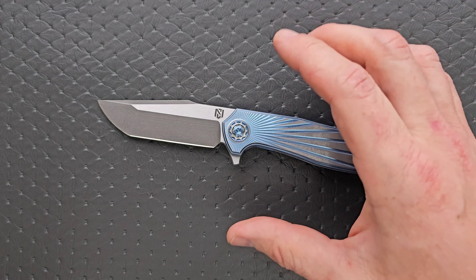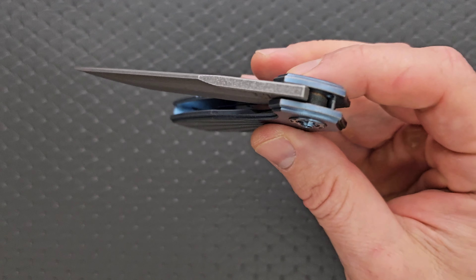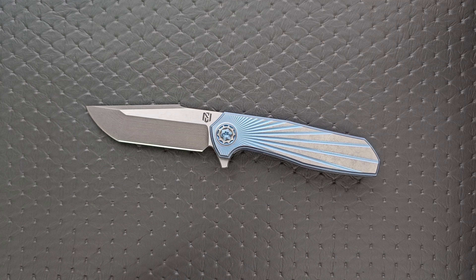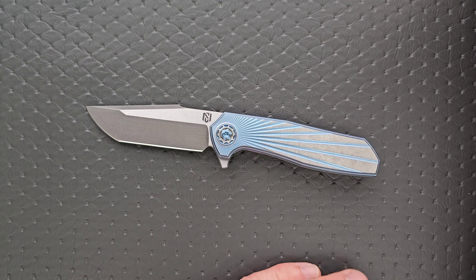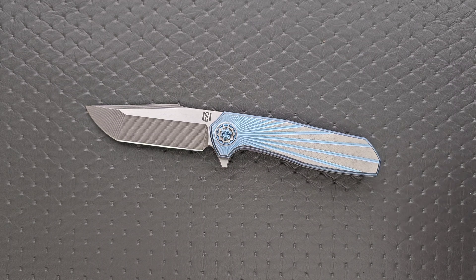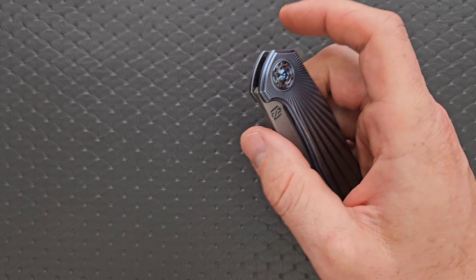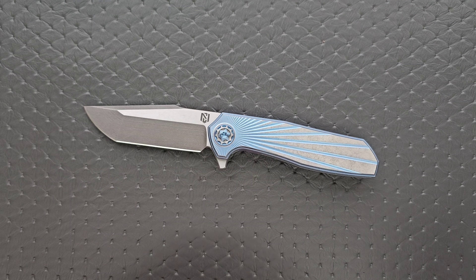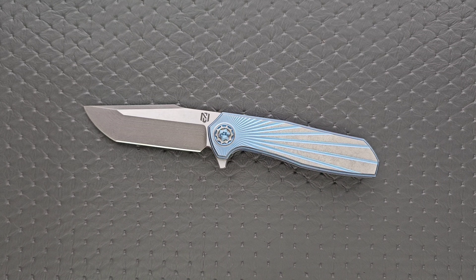The steel on this one is Nitro-V, which is interesting. We've been seeing that on Civivi knives, but it's also a steel we see on custom knives. Some people at a certain price point have trouble getting around the mindset that materials equal total value, which isn't true. He uses a different steel for every batch, but he's done Nitro-V since the beginning — apparently he actually named Nitro-V, which is a little bit of knife world history. In the future he's working with Magna Cut and other steels, so different options will be available down the road.